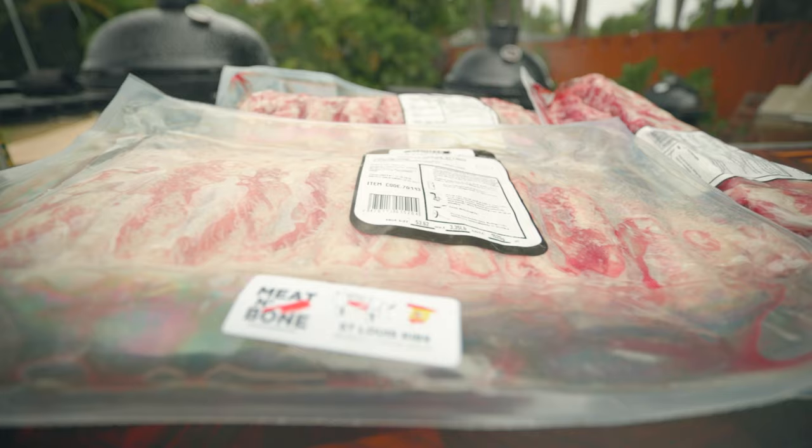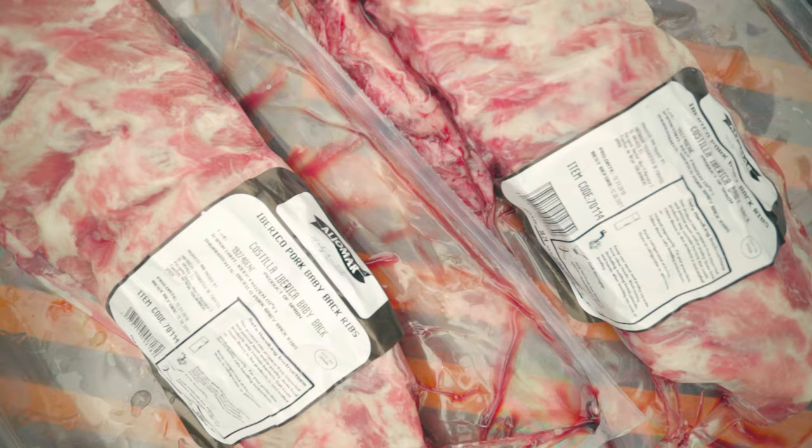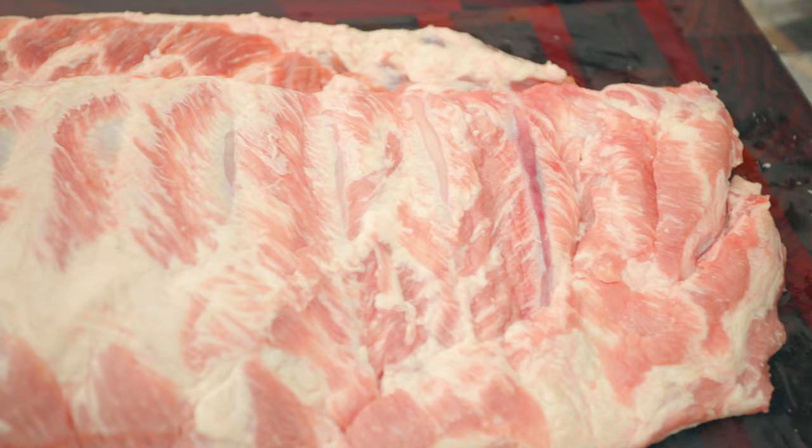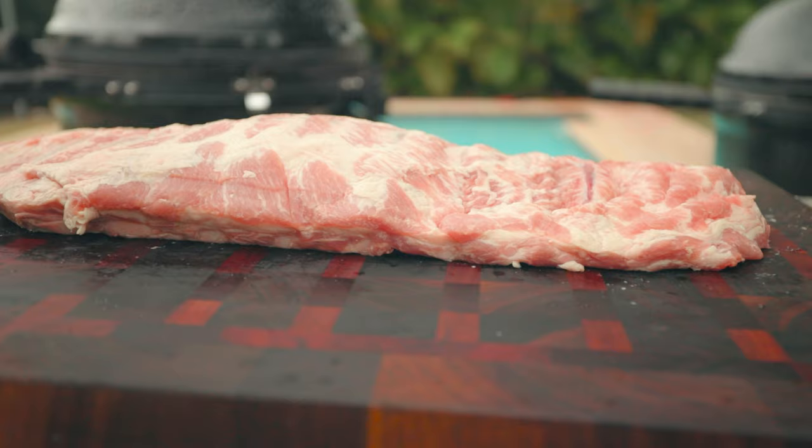Today I'm going to cook Iberico baby back and St. Louis style pork ribs for you. Iberico is also known as the pata negra. They're pigs that are fed on a diet of acorns and their meat is absolutely delicious. Some even say it's the Wagyu of pork.